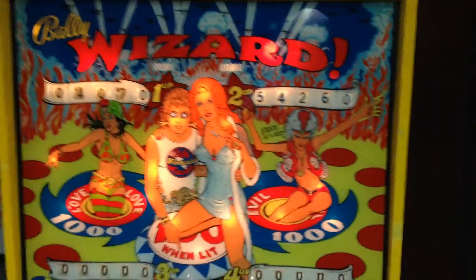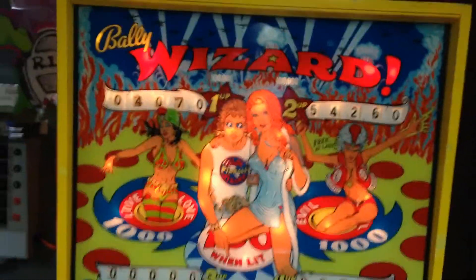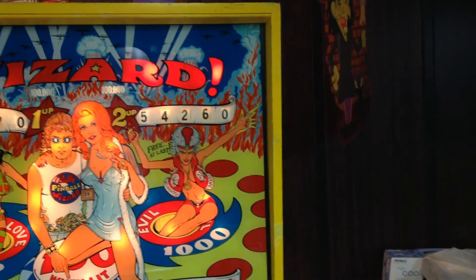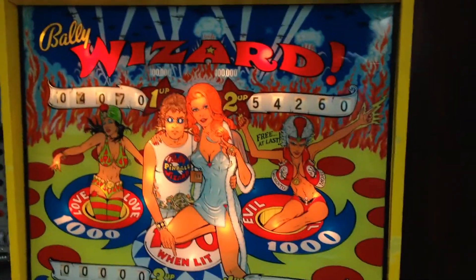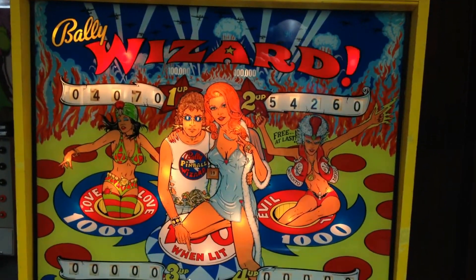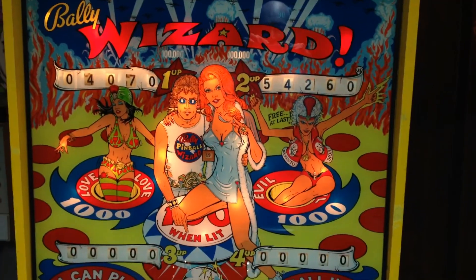This process is good for a lot of Bally machines — this one just happens to be a Wizard, but Captain Fantastic, Monte Carlo, machines from the late 60s right through the 70s are all the same scoring reel. You can take them apart, they're pretty simple. The springs you may have to go out and buy, because the tension can wear out. As my first video, I hope we both learned something from it.